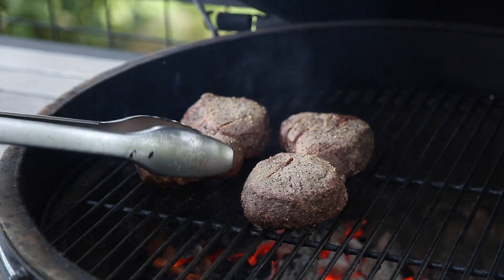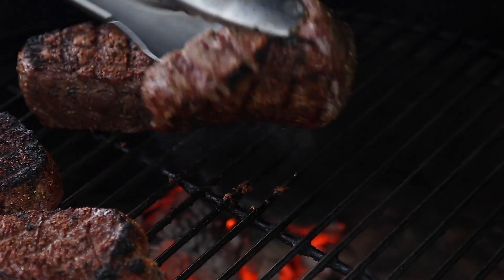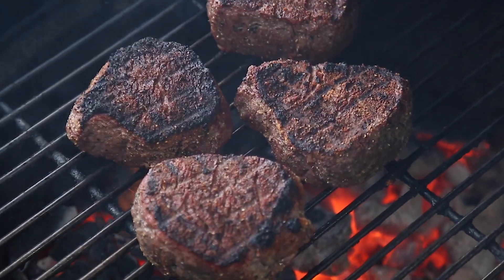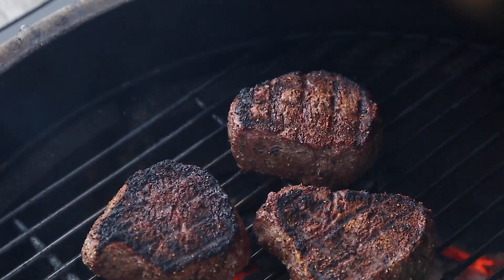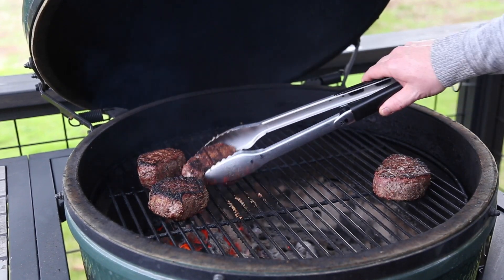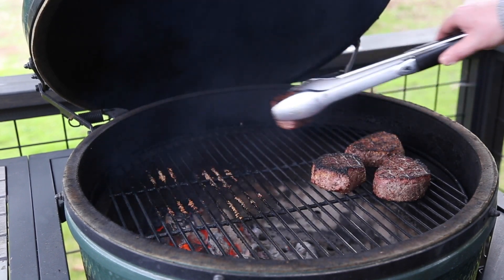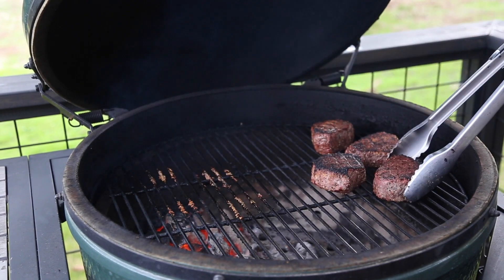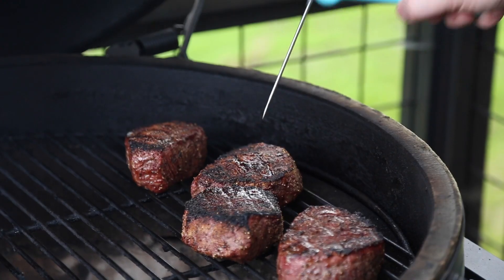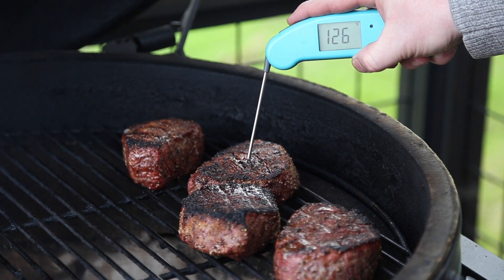Now we're going to flip them and cook them on the other side again just for a couple minutes. Once you like that crust, it's time to move those steaks over to the indirect side of your grill and let them continue rising in temperature until you reach your desired finishing temperature. We like our steaks rare to medium rare, so we're going to pull ours between 125 and 130 degrees Fahrenheit.